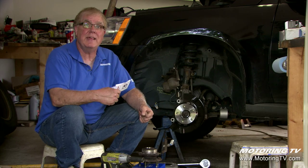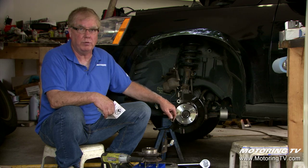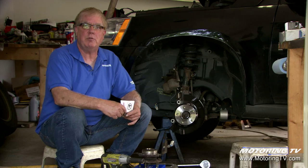The threads on this fastener were not rusty, so it wasn't seized or rusted — it was grossly over-tightened when they did the last bearing replacement.